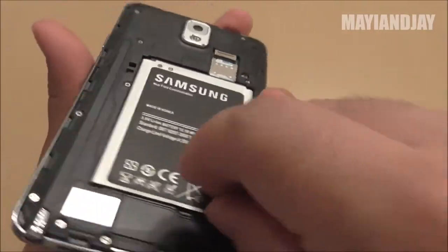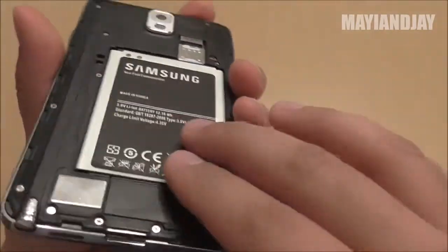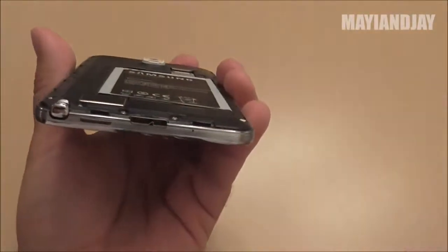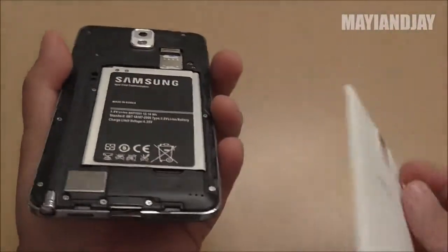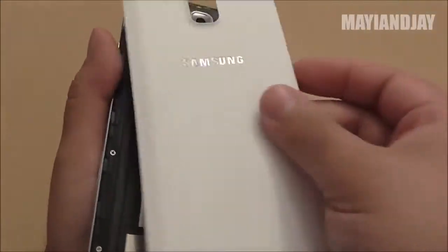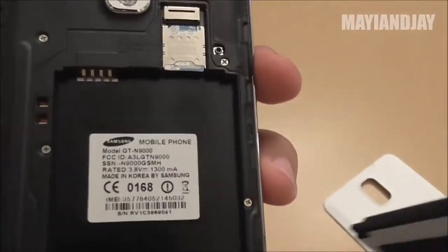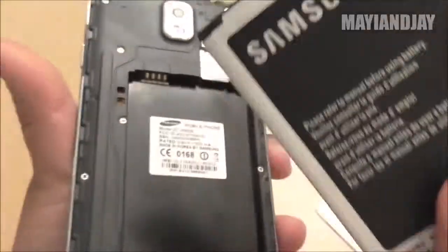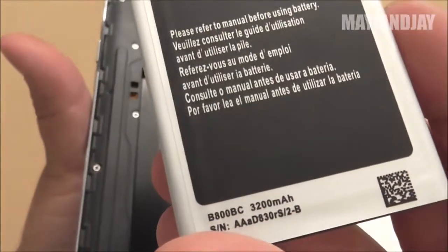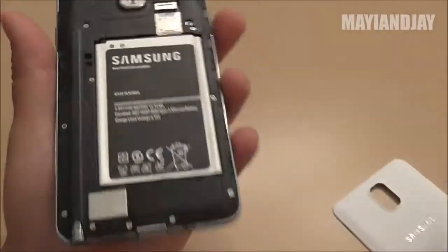They look almost identical. As a matter of fact, the batteries do fit each other. However, the battery on the original Note 3 is going to stick out a little more, so it will be harder to put on the back cover. The back cover does fit for each other, so you can have an original Note 3 and fit the same cover for this one. The battery says 3200 milliamp and it does last a long time, but I think it's more like 3000 milliamp.